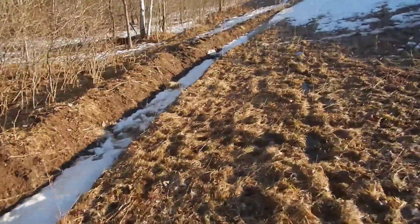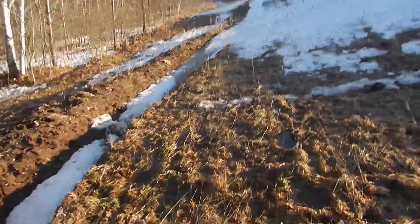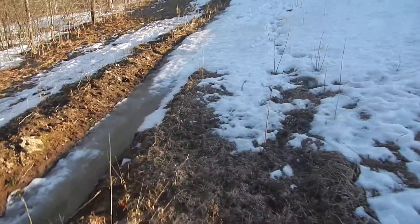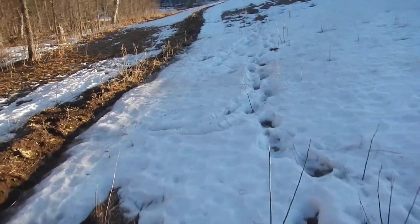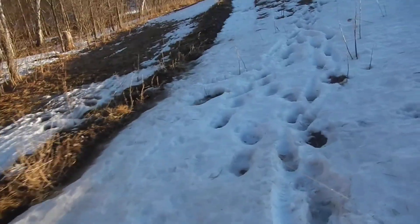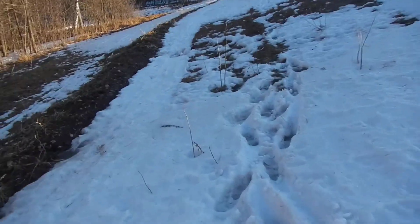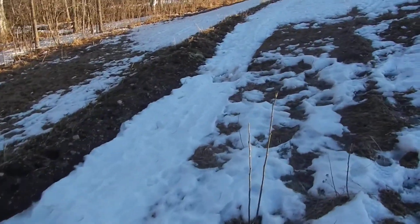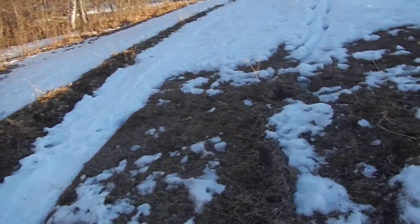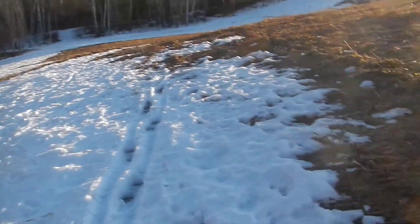We've got about 2,000 feet of swales put in here. We dug them in two falls ago, I did some hand adjusting and some machine adjusting on them last summer, and got the flow going a little bit better. But this is the first time we've had the whole thing completely full to the brim with snowmelt, so it's given us a few more tips as to adjustments we need to make.